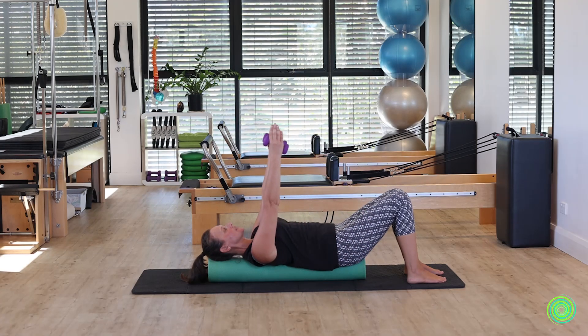Bring the arms straight up towards the ceiling, and here we're going to double bend the arms so elbows are facing the sky and then knuckles face the sky. A little bit of tricep strength as we straighten into the arms, and tricep length as we bend into the arms.